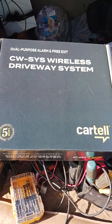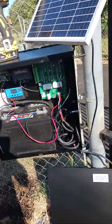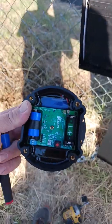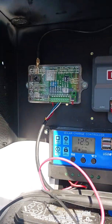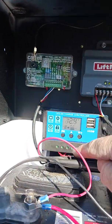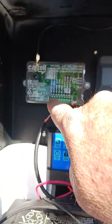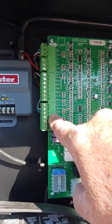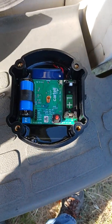Hey guys, this is Marty with Controlled Access. Today we are installing the Cartel wireless driveway system on an Apollo 1500. This is the puck that goes in the driveway and the receiver. I've got it mounted in the box here and wired into ground and 12 volts for power — the polarity doesn't matter. Over on the input on the control board I've got ground and free exit, and then I've got the external antenna coming right over here.